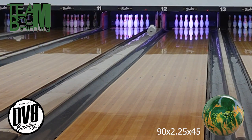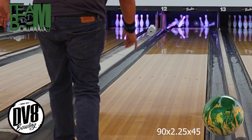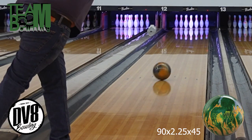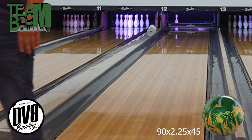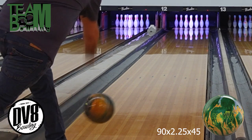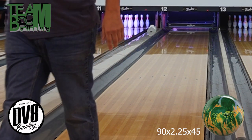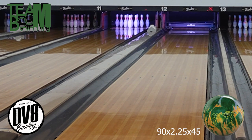This ball comes with that new HK22 cover — a little bit higher RG, lower differential, nice slick cover. It is finished with compound versus polish, which actually complimented the ball really nicely. As far as the color goes, I like the color combo — golden green. It's different, but I think it looks good going down the lane; it might be hit or miss for some people.